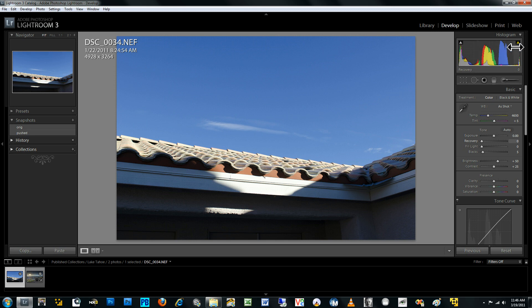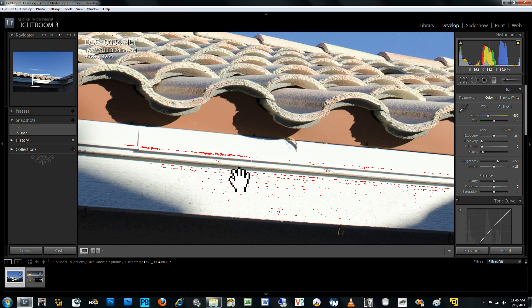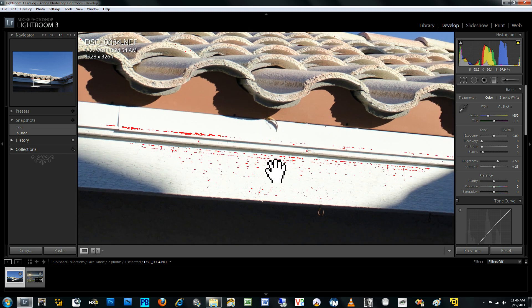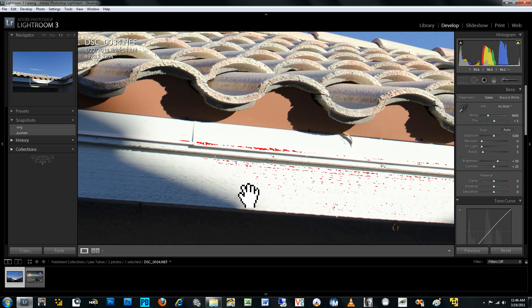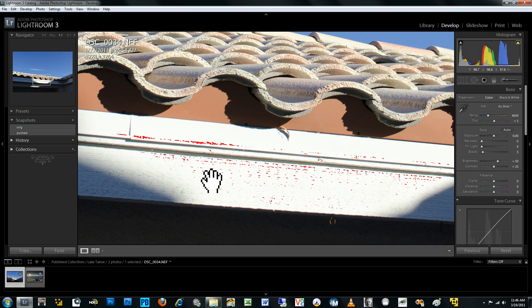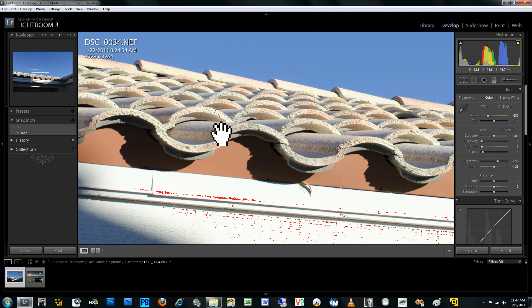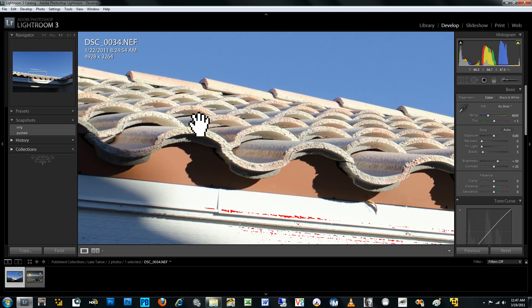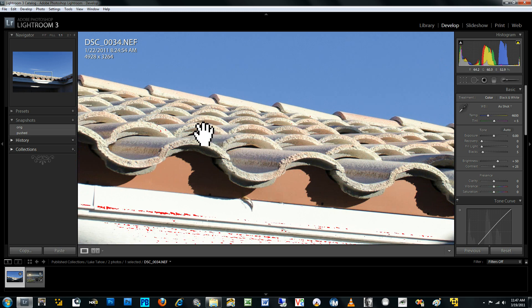In Lightroom, you can actually display clipping by clicking on this arrow here, and then anything that's clipped in the photograph shows up as red blotches. In this case, I wanted to expose this photograph for the highlights, which are these tiles, as well as some of these specular highlights on the edge of the roof. These areas are clipped, but I didn't mind this because this area doesn't have much detail anyway. You can see for the non-clipped regions there's not much color or texture detail regardless, and on the edge of these tiles you can see a couple of clip points — but again these are just specular reflections and the full color and luminance rendition of these tiles is kept intact.